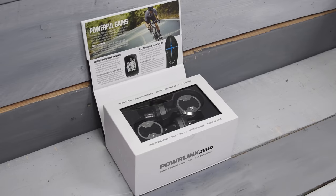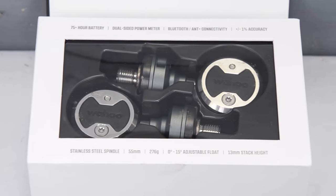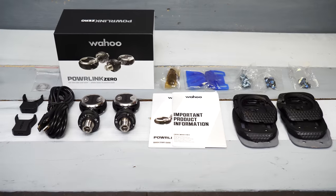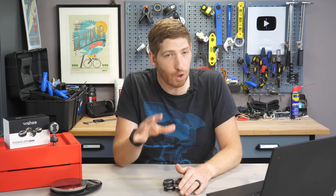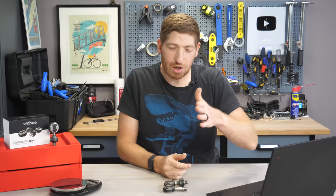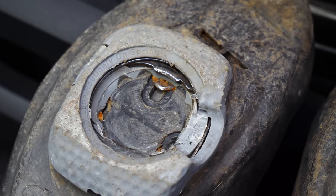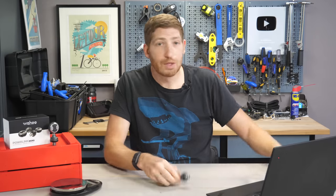With all that said, let's talk about what's in the box. I love the Wahoo box designs — they're well done. You see the pedals sitting on top, which will be the shiniest they'll ever look. Below that is a tray with all the mounting hardware — there are like 98 pieces required for Speedplay pedals. It's a bit of a mess, but once you've done it three or four times you get the hang of it. Just be careful to have the correct sides lined up on the correct feet, or you'll have to redo it.